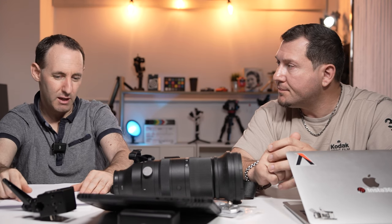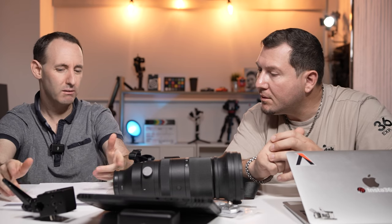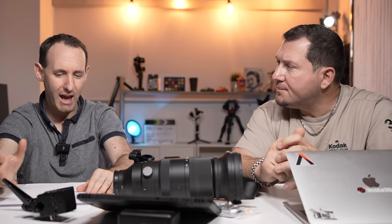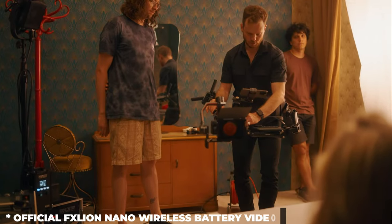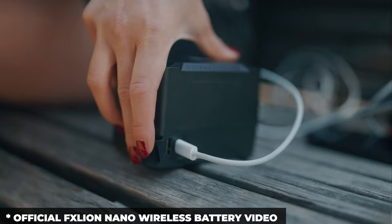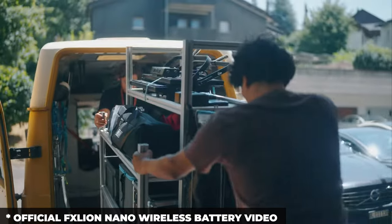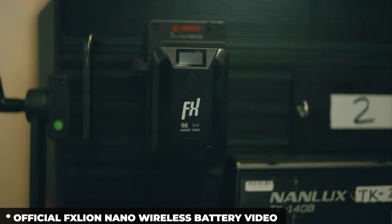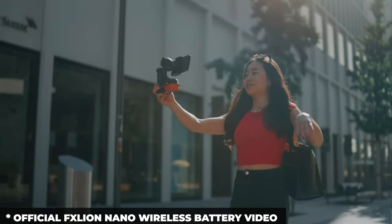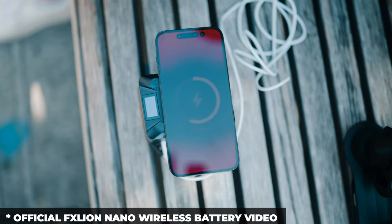Almost the last thing — the FXlion nano wireless V-mount batteries. The question is what the wireless part does. It's actually wireless charging — you can place your phone on the battery and charge it wirelessly. There may also be app-based monitoring functionality like we've seen from other manufacturers. They have three different versions — 50Wh, 150Wh, and 190Wh — and you can just pop your phone on top to charge it. It also has USB, D-Tap and other outputs.